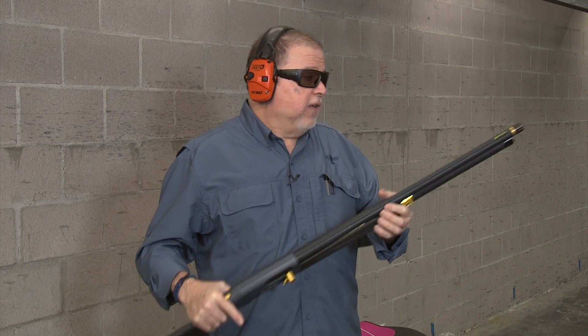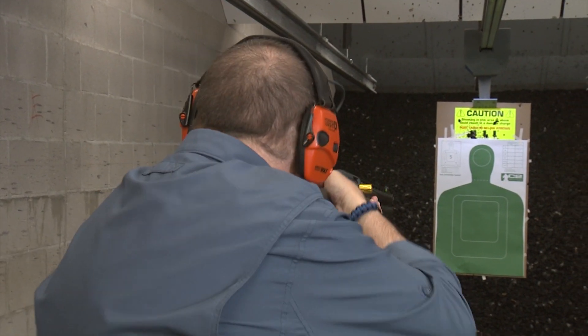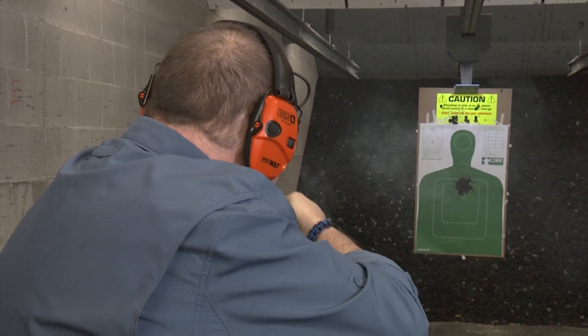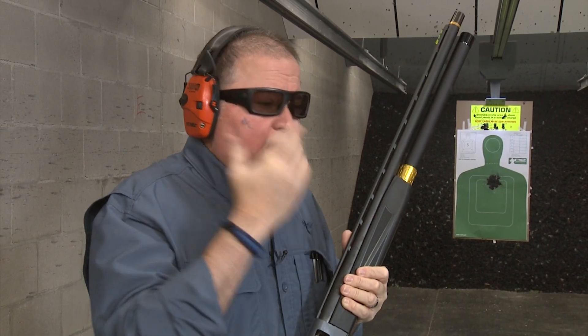This one here has a 24-inch barrel, so let's go ahead and shoot it. At this distance, you didn't expect any less because the wad hasn't had a chance to expand. It's actually point of aim at this distance, and I have fired this shotgun at 50 yards with slugs, and let me tell you, it is amazing. Let's go ahead and try some of those low recoil slugs.